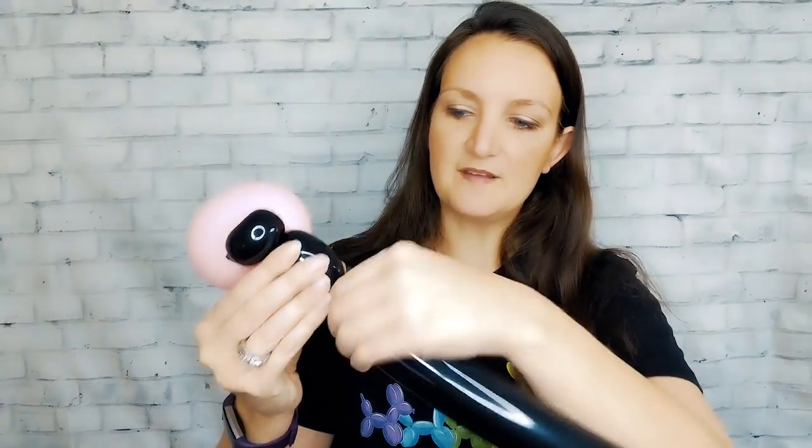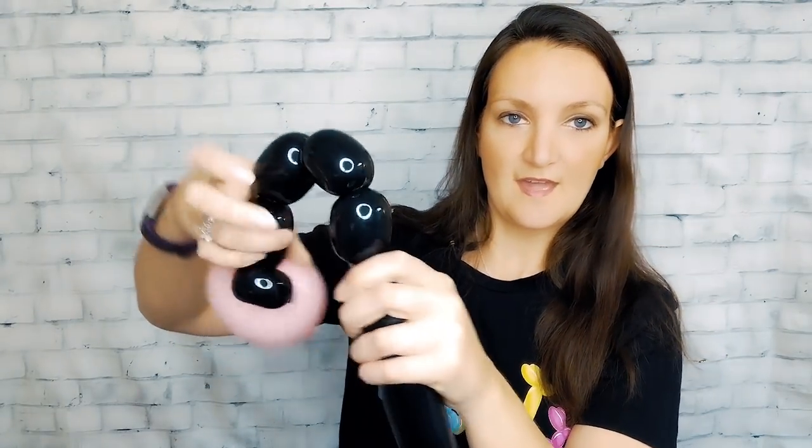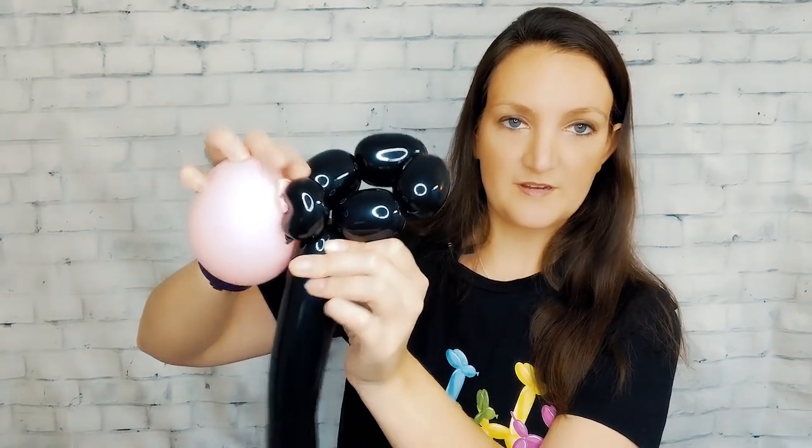Now we're going to do a pinch twist — just a small round bubble in our black 260. We pull that bubble out and twist it around itself to make a little pinch twist, then we do four bubbles, about one and a half to two inches each, all right after each other. These are going to be like his legs with his feet. We bring them together to make a ring and twist them all together. Next, we grab our cow print five-inch round — most balloon distributors should carry something like this.